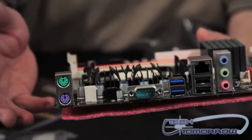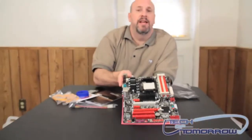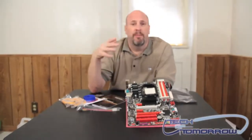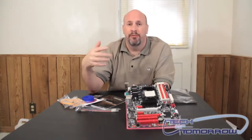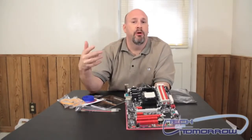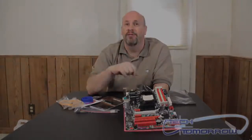So this is it right here — this is the TA870U3 Plus by Biostar. This motherboard is going to be coming to market at about $59, so it's a budget price motherboard and it does support all the new AM3 Plus CPUs including the Bulldozer that should be out soon. Thanks for watching Tech of Tomorrow and I'll see you cats here again soon.